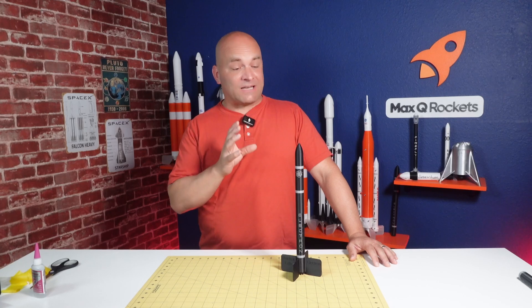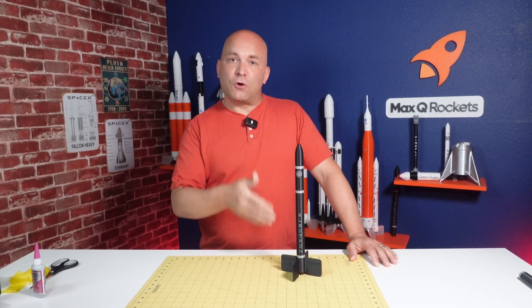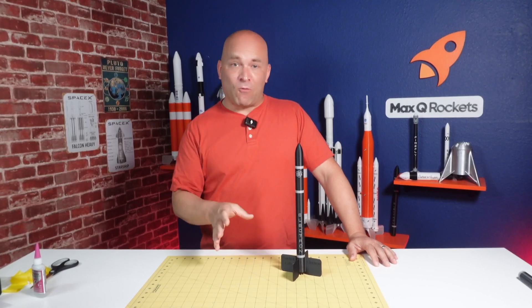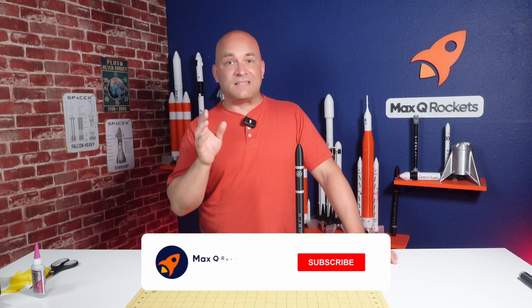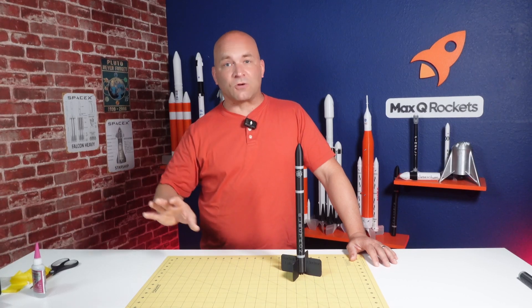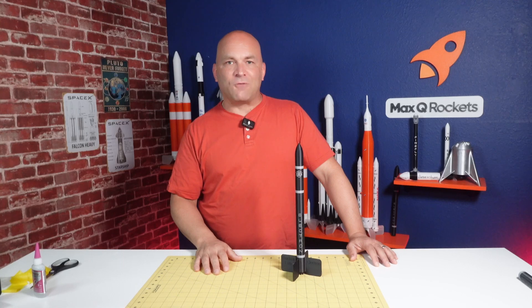So there you have it — the 1:50 scale Electron model rocket. I really like it. It's bigger, easier to put together, and with the new two-color printing it looks amazing. If you want one, head over to maxqrockets.com right now. They'll start shipping this weekend. The first 30 come with a commemorative plaque, so get one as soon as possible. Leave your thoughts in the comments, and if you like what you're seeing, please like and subscribe. I've got more videos about 3D printing and model rocketry in general. Keep your eyes on the sky with Max-Q Rockets.